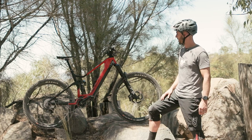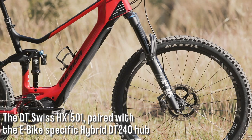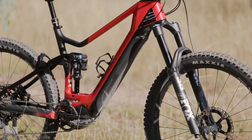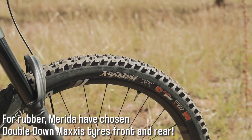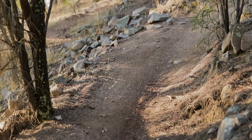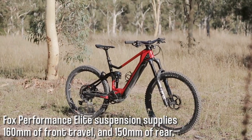Looking at the wheels, Merida have specced DT Swiss's top alloy e-bike model. The HX 1501s are absolutely brilliant — it's a 30mm internal rim, built with a nice stainless steel washer behind the nipple. They're really bulletproof and they're laced around a hybrid DT 240 hub, so a nice durable steel free hub body. Another big plus is that Merida have specced it with double-down tyres front and rear. Yes, they are heavier, but they need a heavier sidewall to protect those rims. It means you can run slightly lower pressures, maintain grip and traction, and the bike doesn't squirm around.